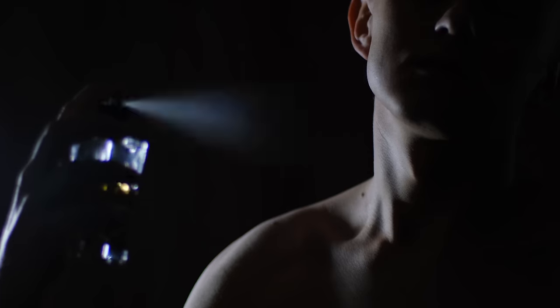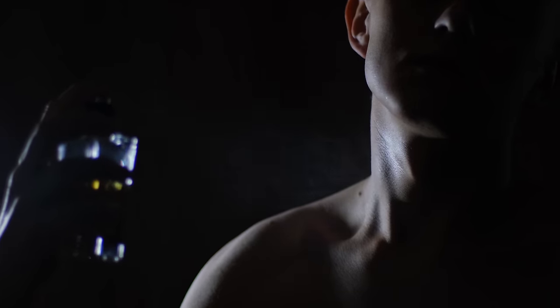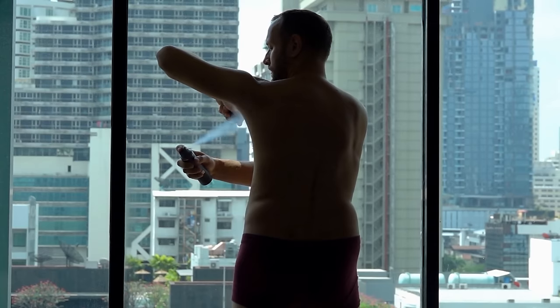If you look at commercials on TV or YouTube, deodorant ads using sprays or creams say things like 'block out the smell for 14 hours.' That's not a good thing. The body needs to sweat — that's the whole point.